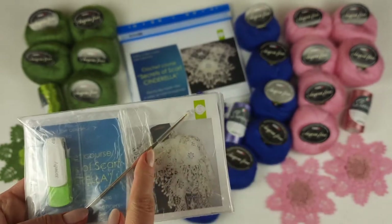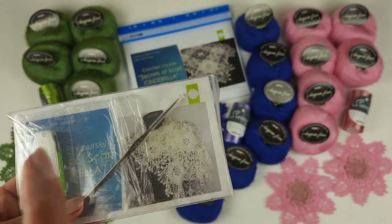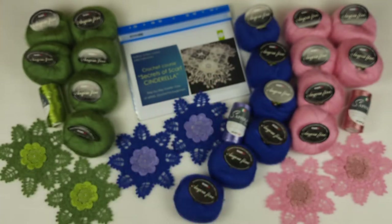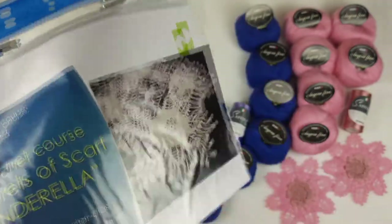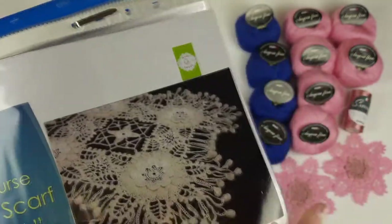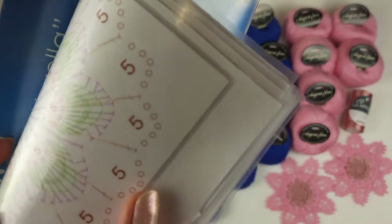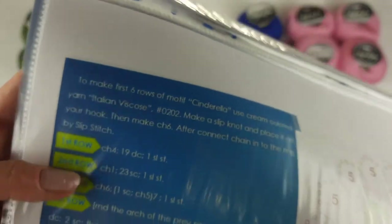Next we have the crochet hook — tested by me in practice. I use this type of crochet hook all the time. It's perfect for all these threads. About this journal, I want to say that we have colored schemes made by me in a special program, so you will see clearly how to follow this scheme. Each row I made in different colors, so it's really perfect — you can see each row in different colors and follow the scheme step by step.